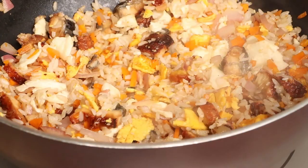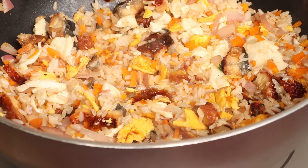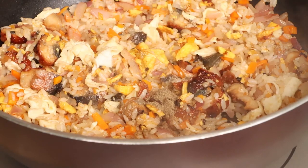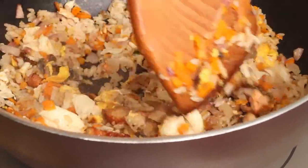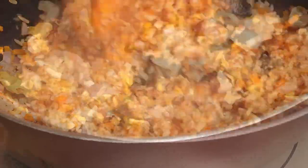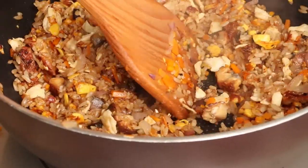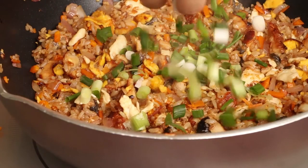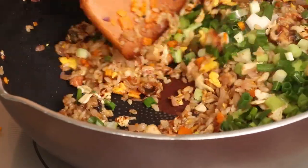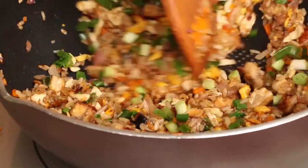Add a quarter teaspoon of salt and other seasonings into the pan, stir and cook for a moment. Then add the chopped green onion into the pan and stir evenly. Then we have the delicious eel fried rice.